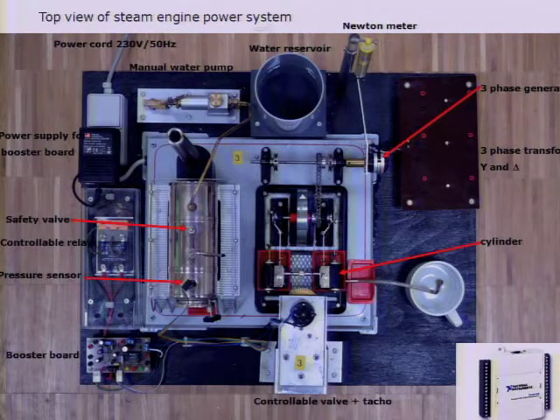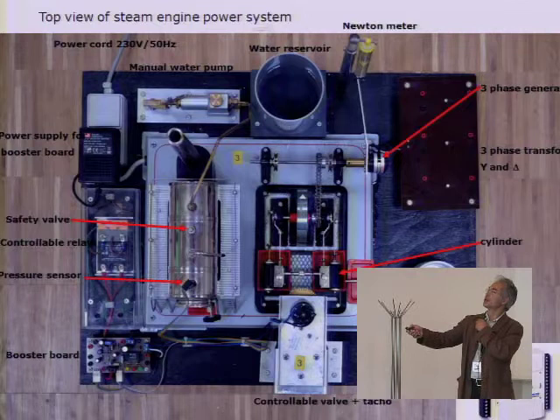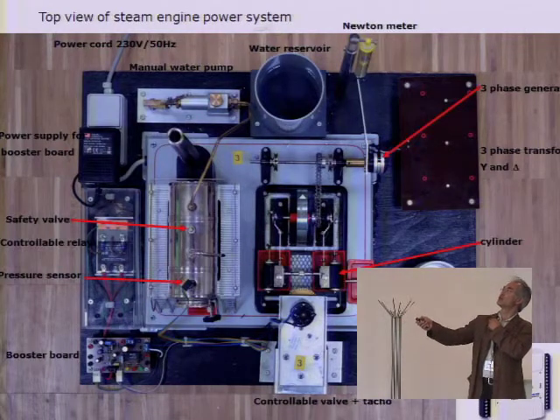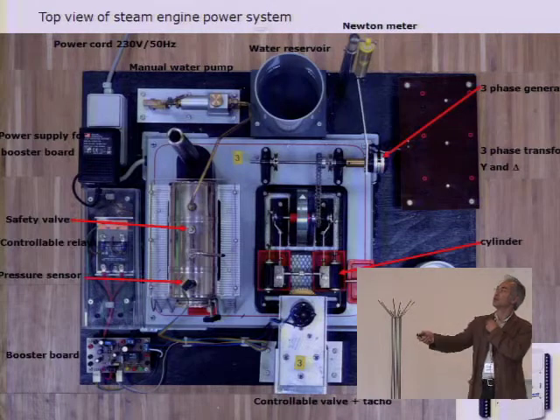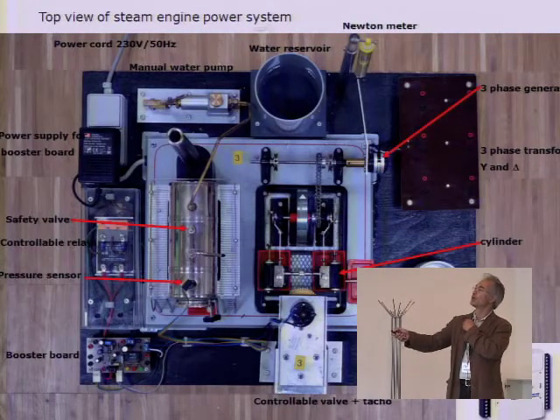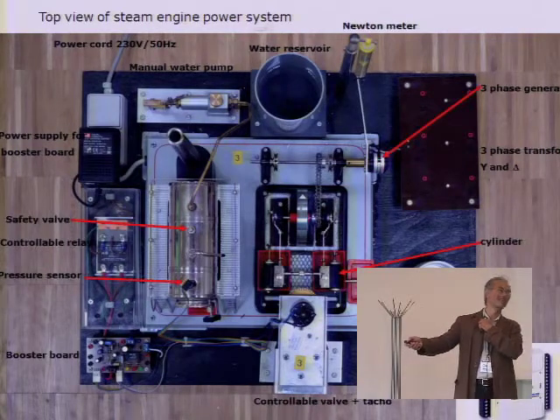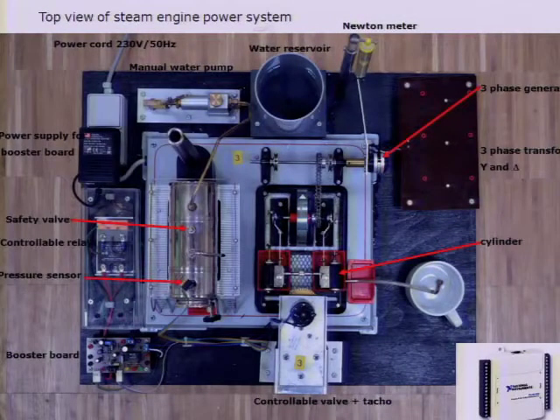We have a controllable valve with a tackle, the cylinders, mechanical transmission, a three-phase generator, and three single-phase ring transformers, which are reasonably efficient transformers. The overall efficiency from input to output is about 1 to 1,000 — we put in about 1,000 watts and get out about 1 watt. Students are then supposed to build onto this system with power electronics, controls, and modifications — whatever they think. That's up to the students.